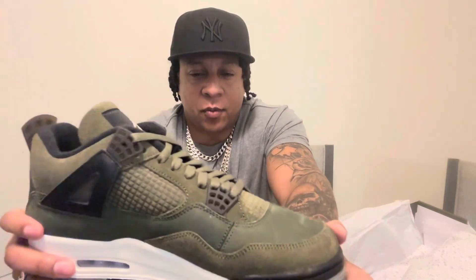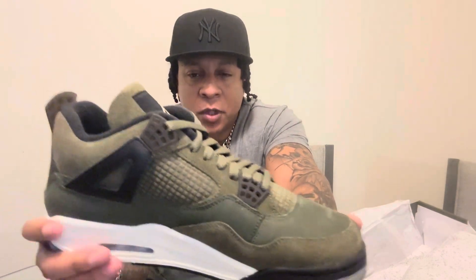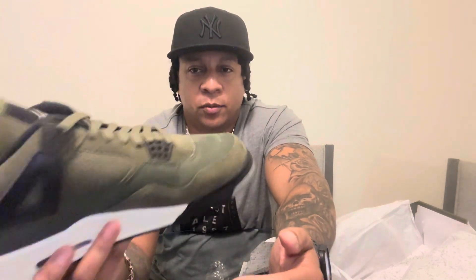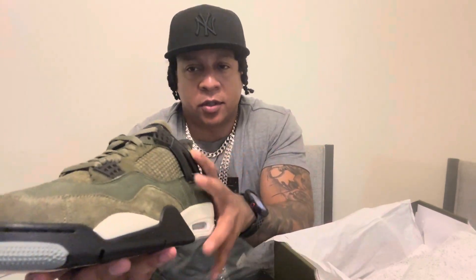Now this time I went true to size. True to size for me is a 10 and a half — I usually go with an 11. But I'm definitely going to try them on once I get them relaced. As you can see, the factory laces are super tight, so that's not going to work for me. Once I relace them, I'll go ahead and put them on and see how they do compared to my normal size 11s that I normally get in Jordans. I feel like the 10 and a half had a more snug fit, so I started going with that.